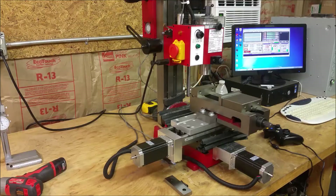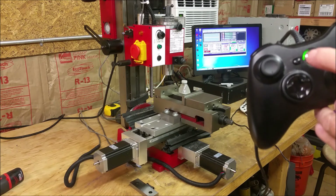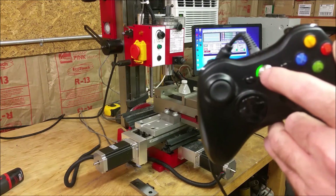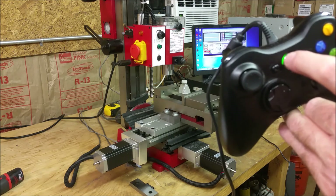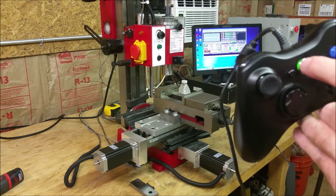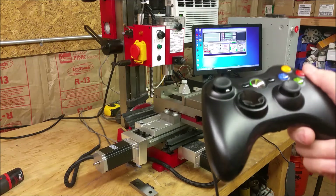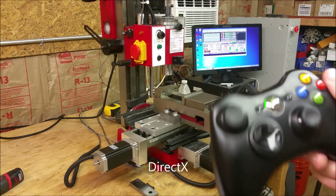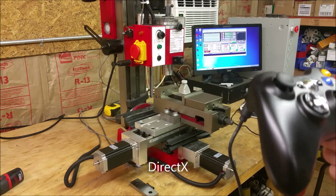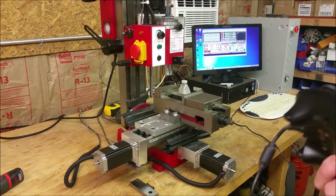One other thing I wanted to point out — different controllers may be different, but there's a green light right there. If that green light is not lit, then you may have some trouble with the driver or something. Basically the ActiveX — anyway, it's not working properly, it's not configured properly. So if that's not working, you're going to have to do something with that.